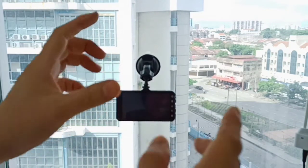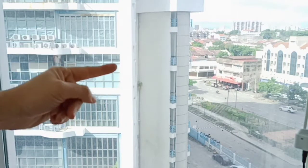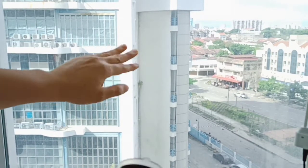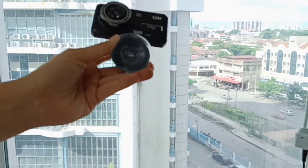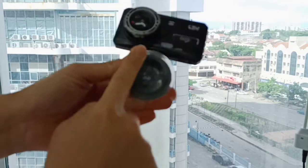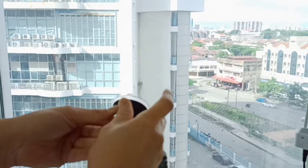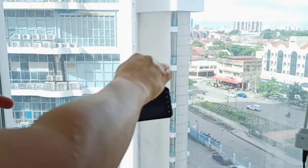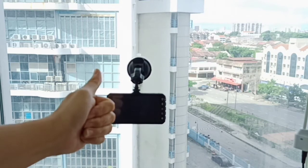One more thing I want to tell you: make sure you clean your windscreen first. And if you feel it is very hot, use some water and rub it — just rub it, just a tiny bit of water only. This is how we install the car camera. Thank you for watching.